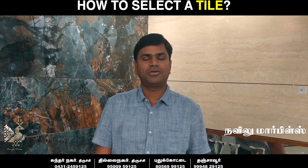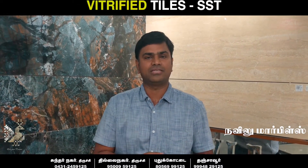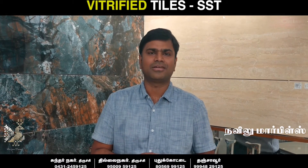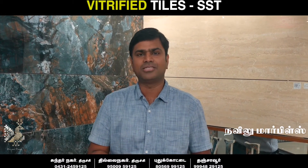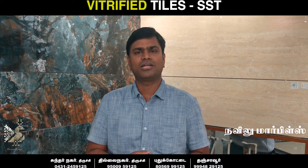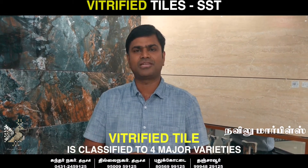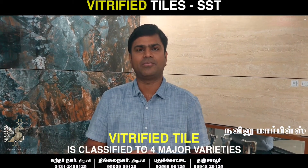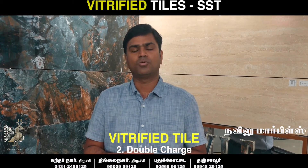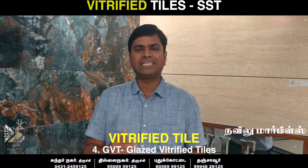Hi everyone. This session is about Vitrified Tile. We call it SST — Soluble Salt Technology. We also call it Double Charge, GVT, and NSR. We call it SST, Soluble Salt Technology. We call it Double Charge Tile, Full Body Tile, GVT — Glazed Vitrify Tile.